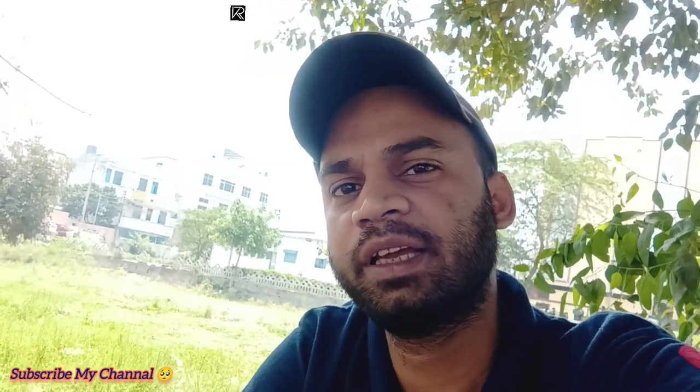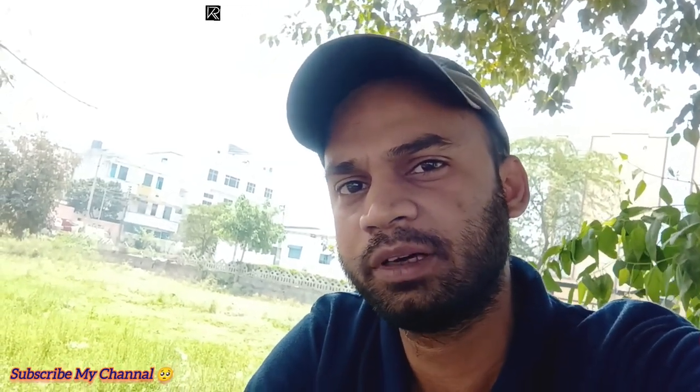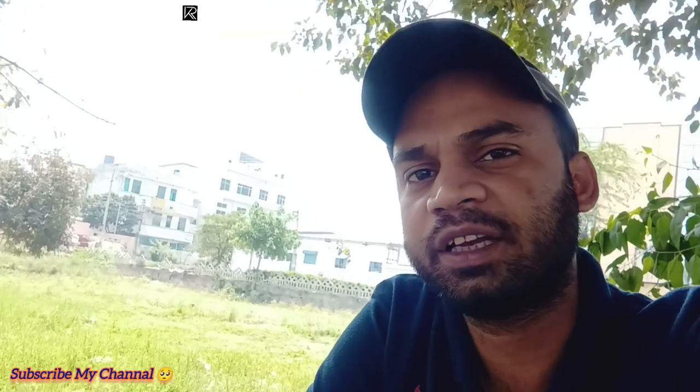Hello friends, welcome back to my new blog. I'm Khazan Raad, welcome back to my blog. I want to show you something special.